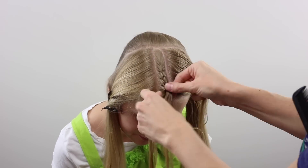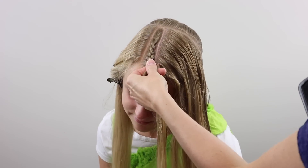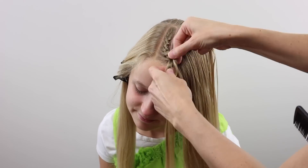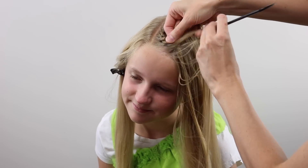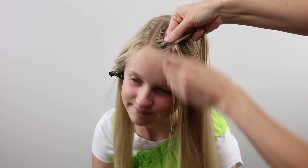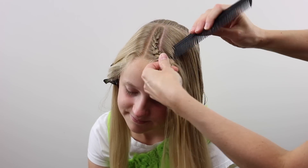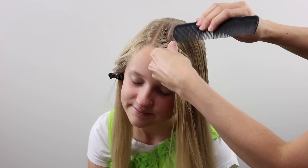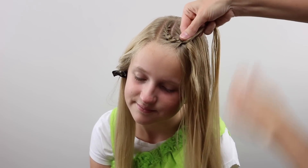Once you reach the forehead and don't have hair to add from this narrow rectangular section, you're going to move to the rest of the hair over here on the side of the head. So your French braid is going to be winding down along the hairline along the face — it's almost going to be making kind of an L-shape with that French braid once you continue down the side of the face.